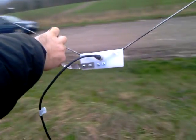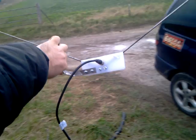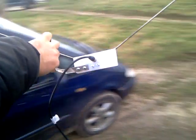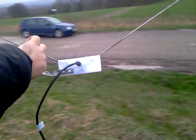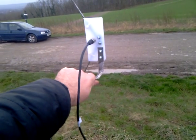Look what happens if we go vertical — more static. You pick it up there... lost it, lost it. Picking it up again... lost it, lost it, picking it up. It's very directional so you can pick it up, but the horizontal position gives even better quality.